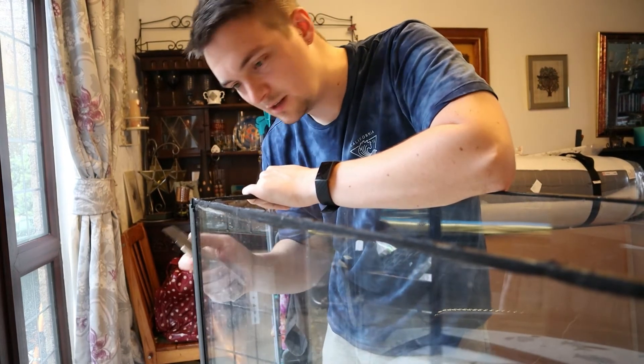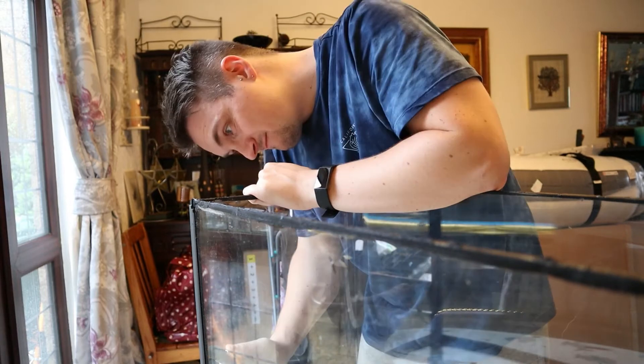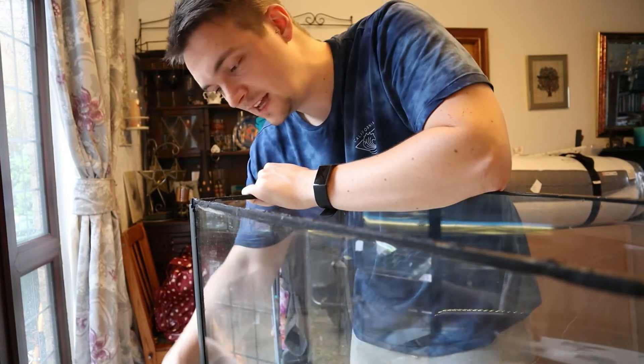I don't know if that sound is it scraping the glass — I hope it isn't. This tank needs a real good clean. I think it's just sand stuck in the grooves, because there's a lot of sand in the lid.